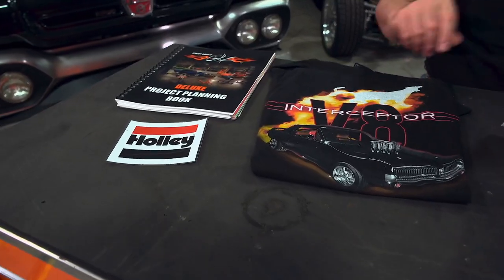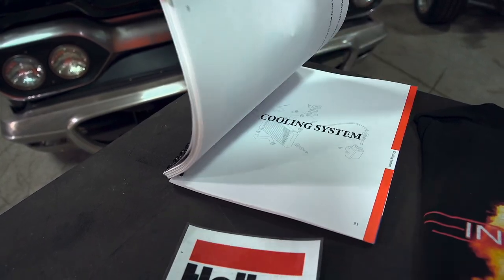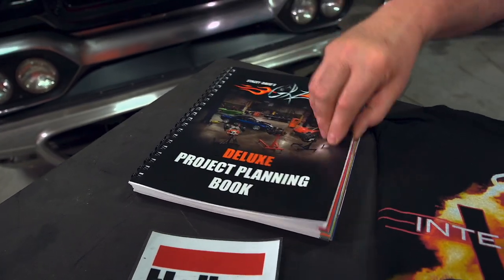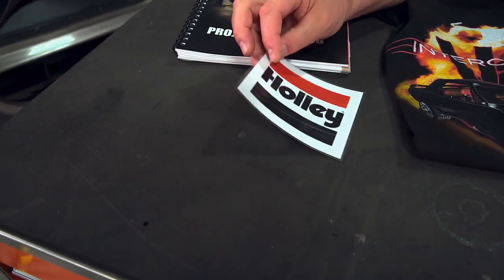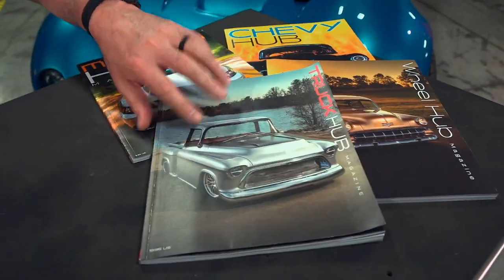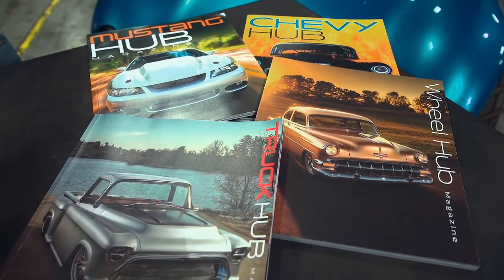To recognize such a cool project and a cool kid, we're going to give him one of our deluxe project planning books to keep track of everything he's doing on that little Ford Ranger. Also, since he seems to be a Ford guy, we're going to give him one of our V8 Interceptor shirts with the Cougar on the front. Then we're going to give him a gift card from Holley so he can pick up some parts to offset some of the cost of that project. And finally, we're going to hook him up with a year's subscription to one of the Hub magazines — whether it be Wheel Hub, Chevy Hub, Mustang Hub, or Truck Hub, I can guess which one it will probably be.